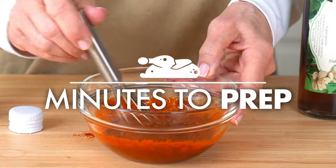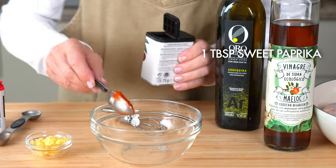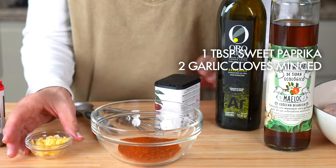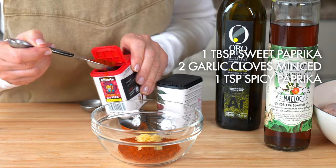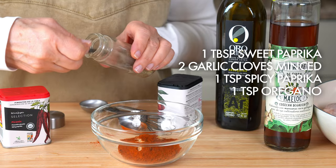Let's put together the sauce with one tablespoon of sweet paprika, two cloves of minced garlic — or more if you really love it — one teaspoon of spicy paprika, or more if you really want a kick, and one teaspoon of oregano.